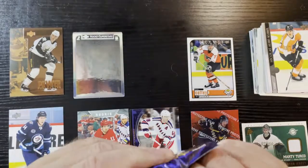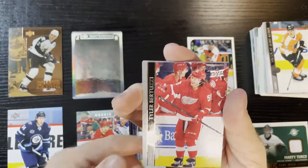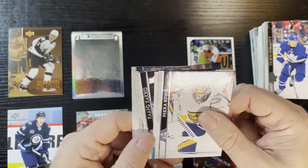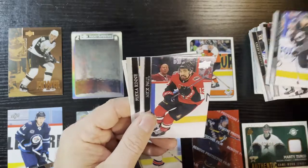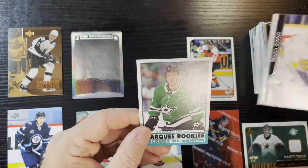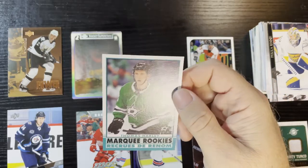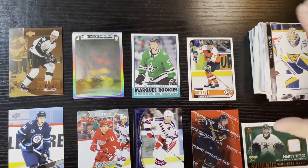Last pack is Series 2 Upper Deck — let's see if we get another Young Gun. Starting off with Tyler Bertuzzi. There's the insert — looks like an O-Pee-Chee retro card, it's a Pekarinen. Not a huge value, but we got Thomas Harley from the Dallas Stars — a retro rookie, so at least you get the retro version. Extended series O-Pee-Chee inserted in Series 2.